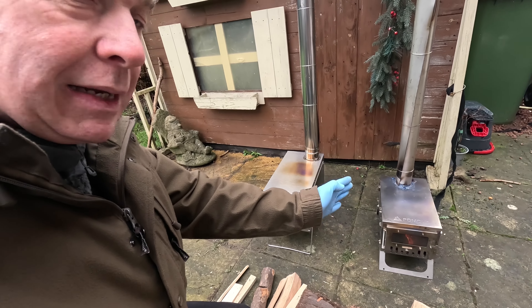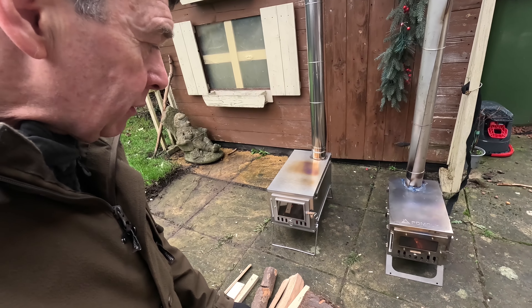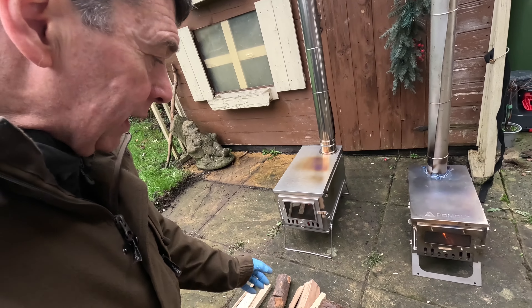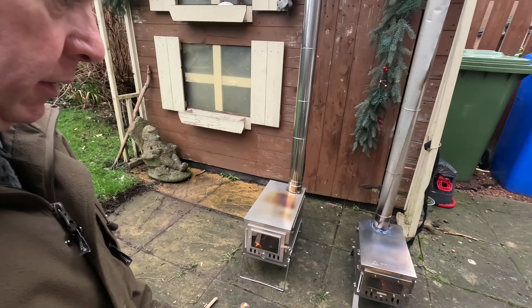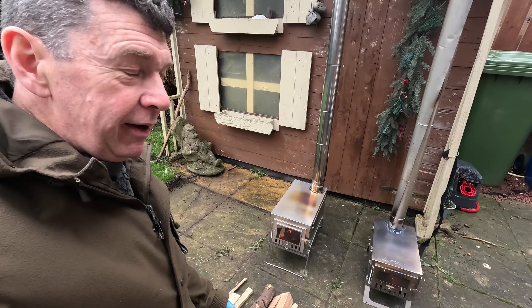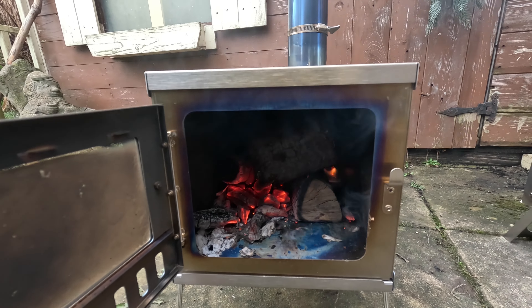There's nothing wrong at all with the Pomoly — what I'm saying is there's a big trade-off for that smaller size. I just don't know if it's worth sacrificing around a kilo in weight — slightly under a kilo when I've worked it out — because with the larger stove you've got a lot more convenience, longer lasting burns, and you can use longer sections of wood. Swings and roundabouts, like with tents and all camping gear.